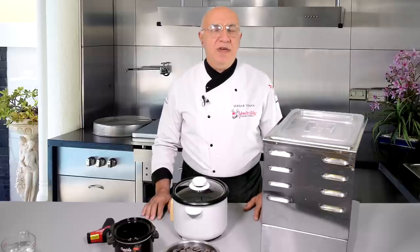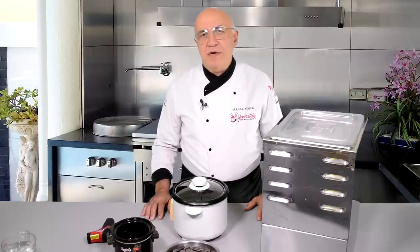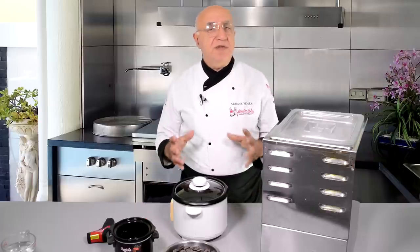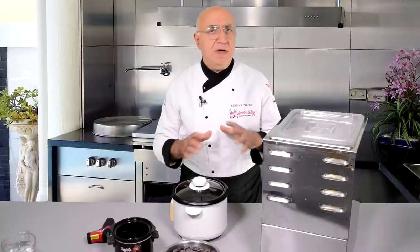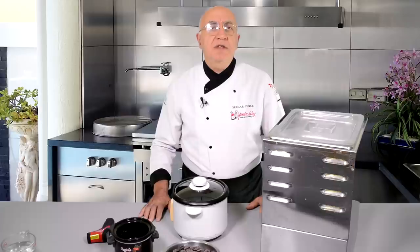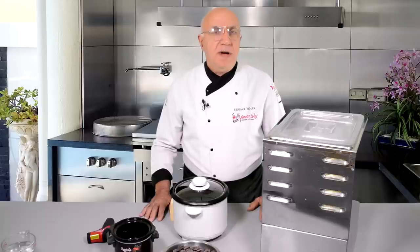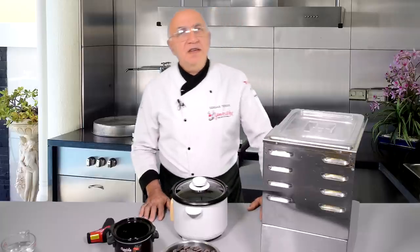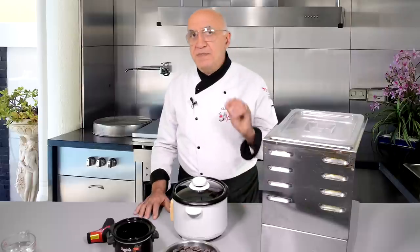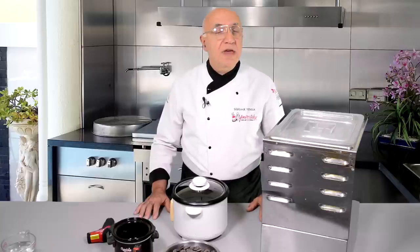Hello everybody, welcome back to UNS Click Tips. I realize from your wonderful comments that every time I do a video about a simple method using everyday items - things we just open the drawer and pick up - items available in every household that you can do different things with, it's very well appreciated. There are things always in front of us that we use every day, but we often don't realize what else we can do with them for cake decorating.